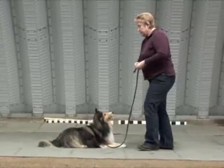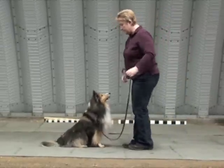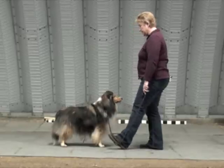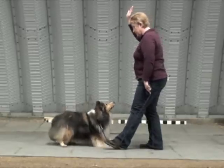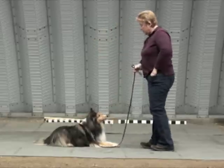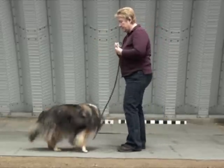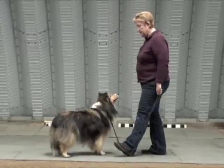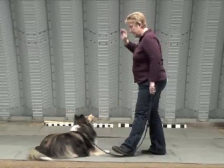As he gets better at that — dismissed — we go for speed. So this time I will apply the pressure as the signal happens: down — yes, that's a good boy, very good, dismissed. Good job, here — stay, good, down — that's a good boy.